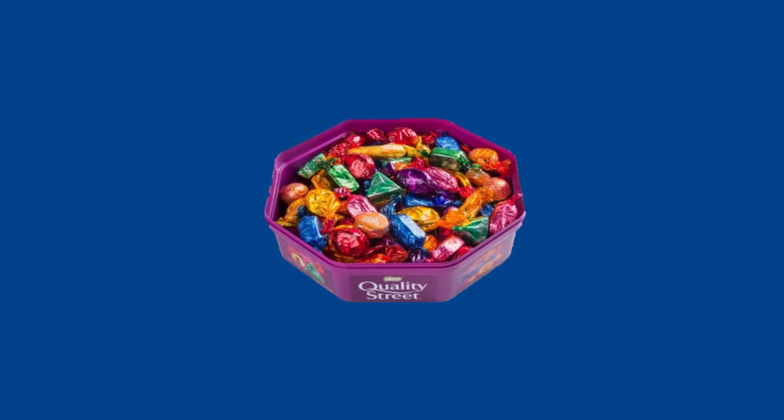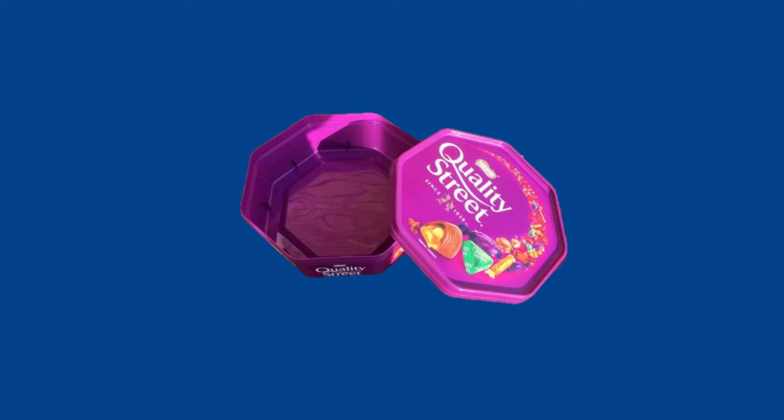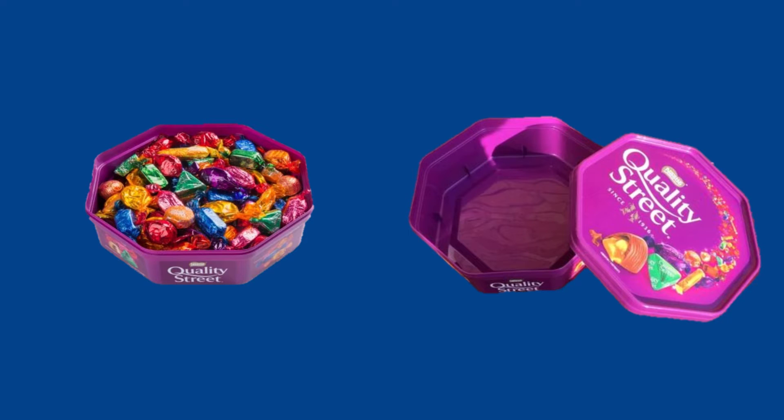Imagine a box of chocolates. It has a certain density. If we eat all the chocolates, the density of the box changes. It is less dense. This is because the mass of the chocolates has reduced but the volume of the box has stayed the same.